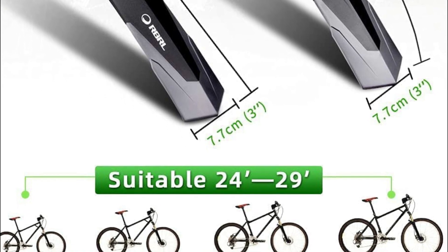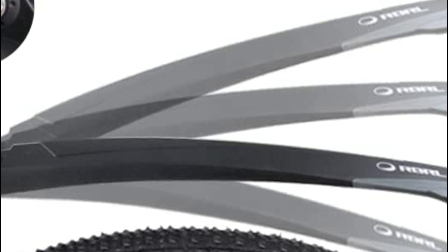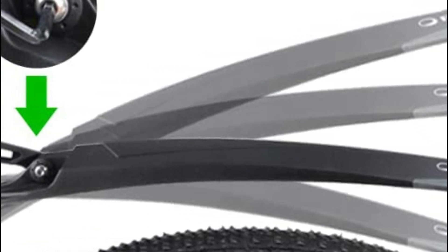It is suitable for road bikes, racing bikes, and more. Easy to put together and lightweight. The fixed seat is simple to remove.